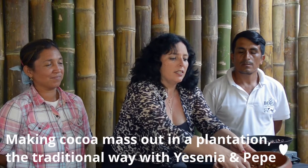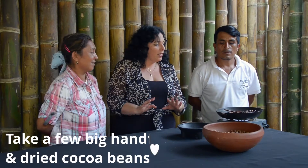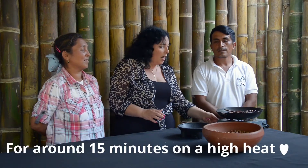This is the seeds — the cocoa beans that have been fermented and dried. Then we toast the seeds, the cocoa beans. So 15 minutes on a high heat.